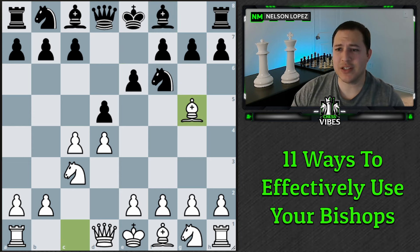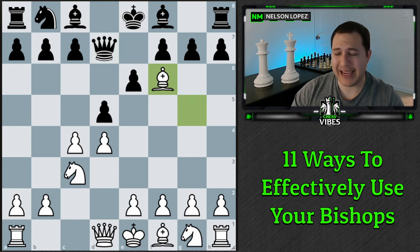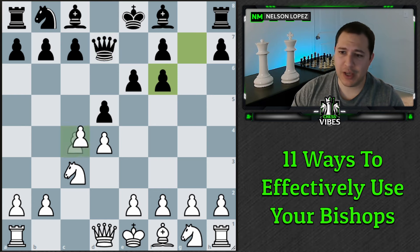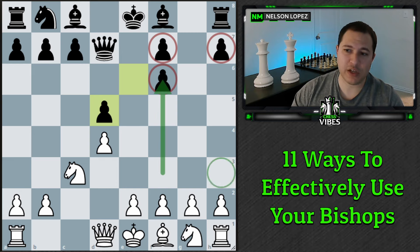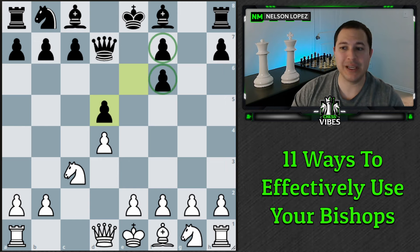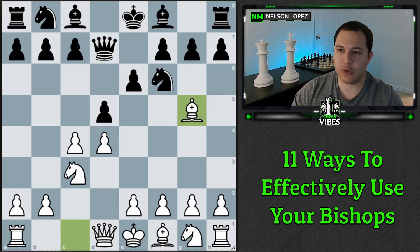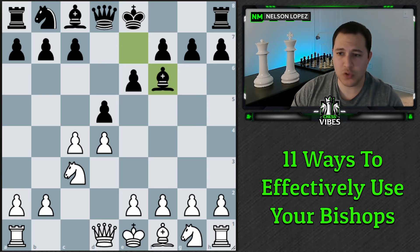What do I mean by extra benefit? Well, here's an example. Let's say black plays the move queen d7 — not really a great move — and now if we take, black recaptures, and then we can take here. What we've done is create doubled isolated pawns, completely destroying black's pawn structure. This is a long-term advantage for us. We can attack these pawns in the future. Yes, you do give black the bishop pair, but we get something in return — that's very different from trading the bishop for nothing.